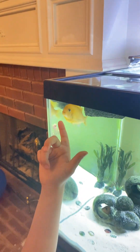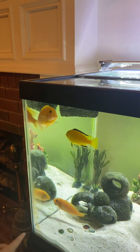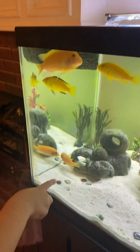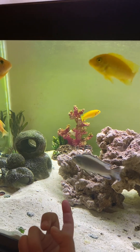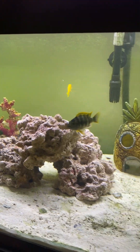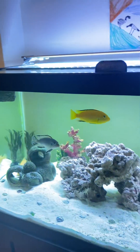Look, we got two of these big ones from the pet store. They said it's probably a pair, but there's the other one coming from a cave. And over here we bought a little new yellow one and a new blue one right here. We also put a new cave and rearranged these things.